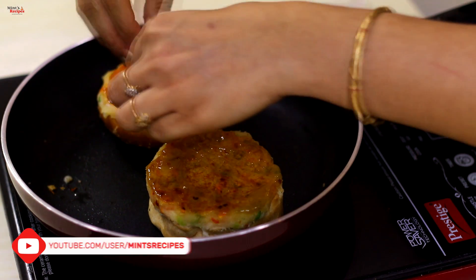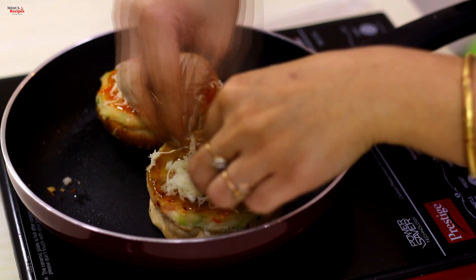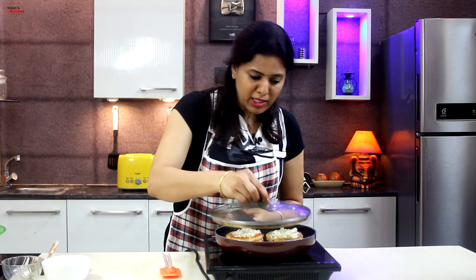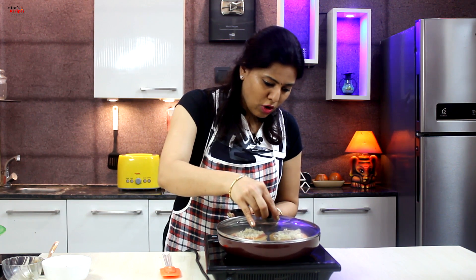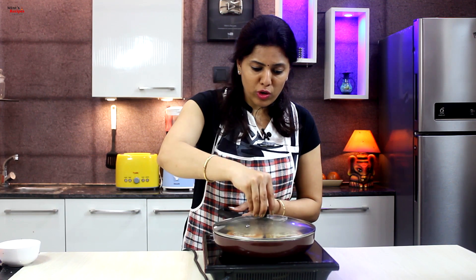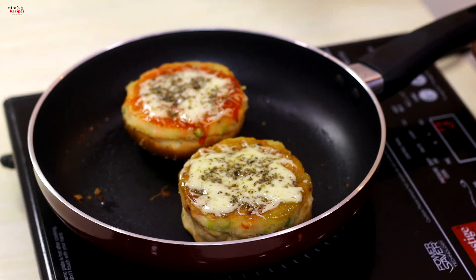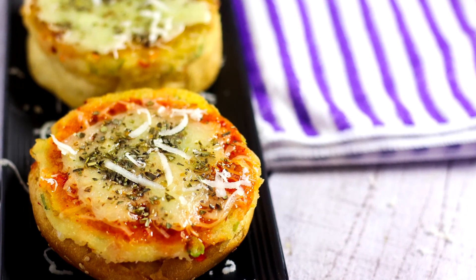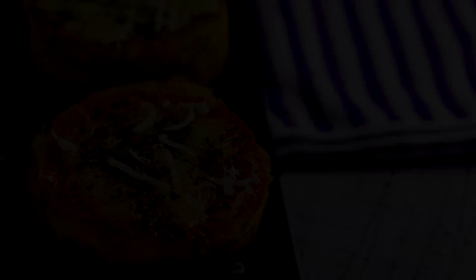Then we add chili sauce and mozzarella cheese on top. We cover with a lid and put it on low flame until the cheese melts. Open the lid after 3-4 minutes — the cheese will melt completely and the bun will also be cooked from the bottom. This is a perfect recipe for children's tiffin box.